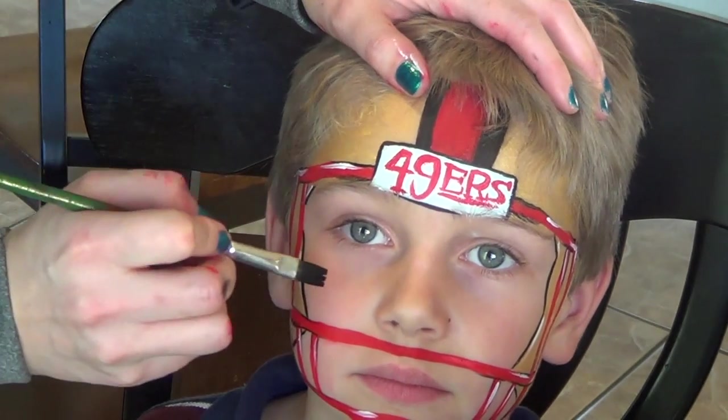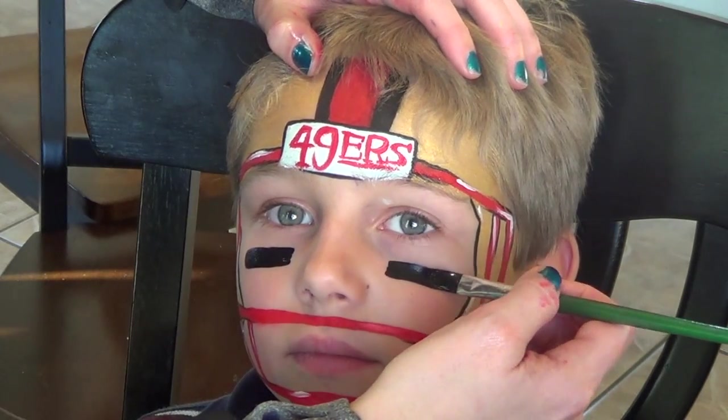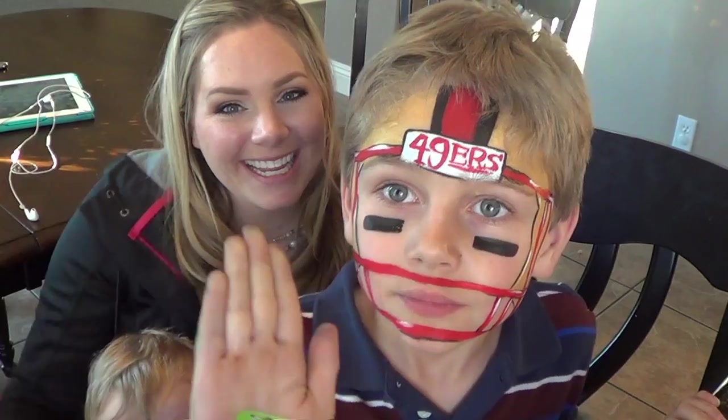Last but not least, I have a flat brush with some black on it and I'm just going to quickly go under his eyes. All right everybody, that was it! Thank you so much for watching. I hope you're able to use this football helmet at an event soon, hopefully before the Super Bowl. Have a great weekend and I'll see you soon with more videos. Please rate, comment, and subscribe, and check me out on Facebook — the link is below, as well as all the products I used in this video. Bye everybody!